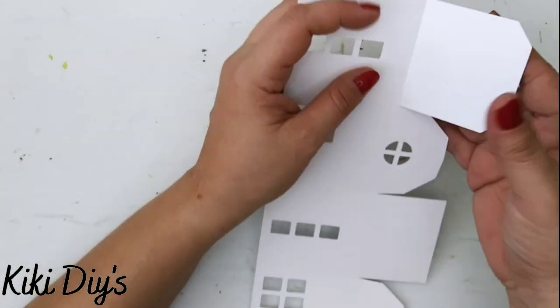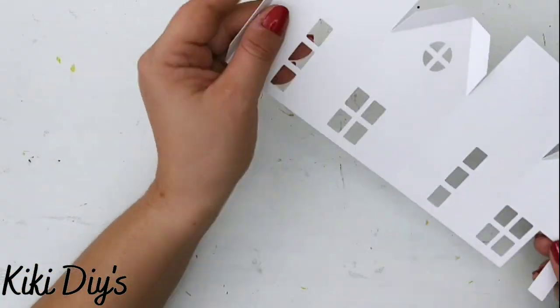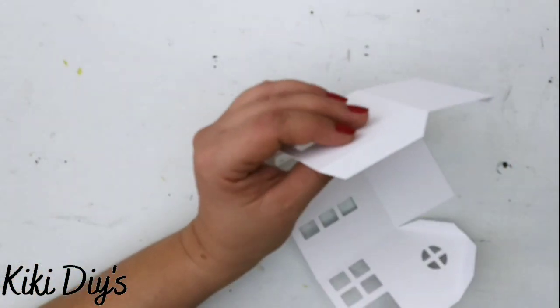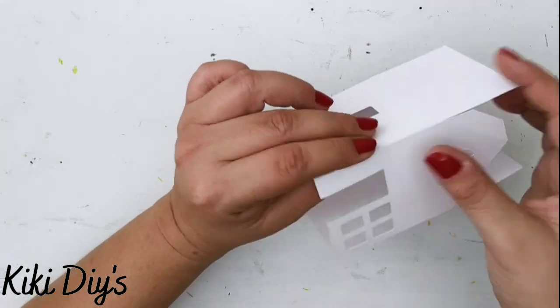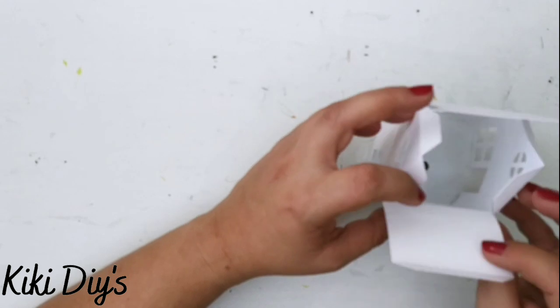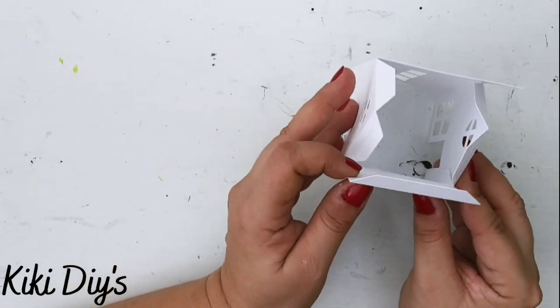I cut it on my Cricut, but you can also cut it with scissors — it's awesome. So go and check it out. I'm just folding it and then adding a little bit of hot glue to assemble it. It's pretty easy because it comes with all the lines, even if you're using scissors to cut them.